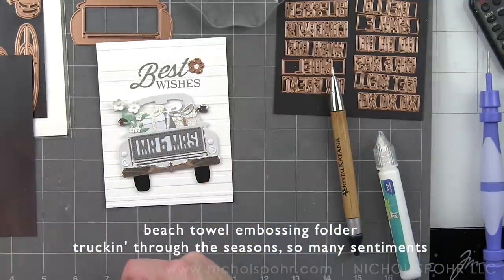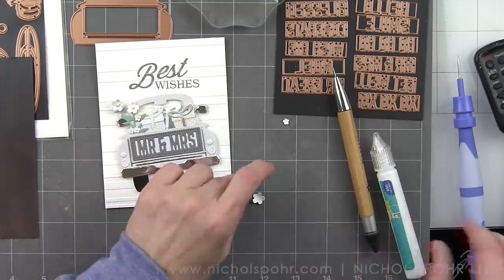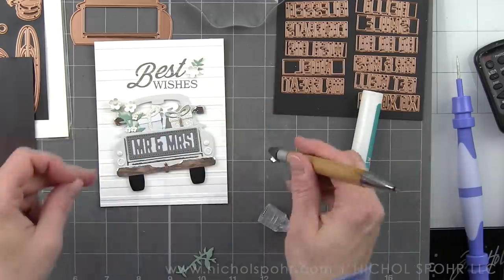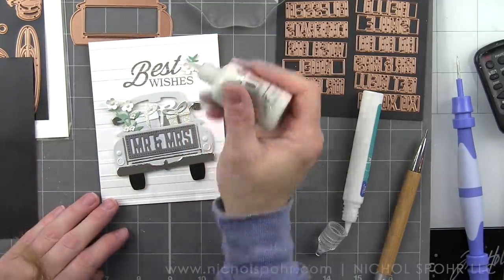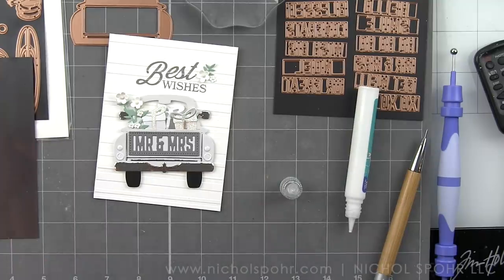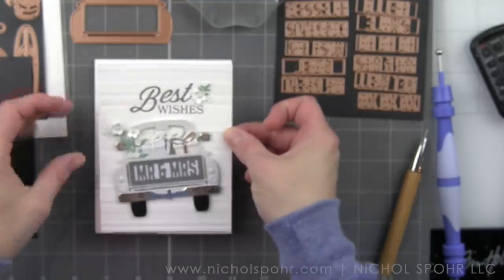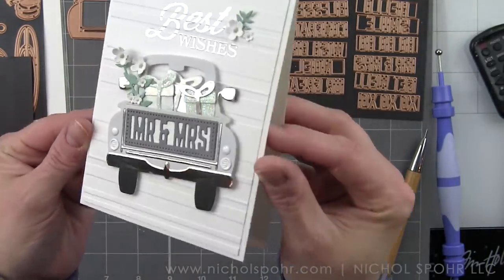We are going to pop this panel now onto a white top-fold card base, and I even die-cut additional leaves and flowers from the Truckin' Through the Seasons die collection. I'm going to trim down the greenery and pop that up next to the scripty word in the sentiment to help balance out my design just a little bit more. Don't be afraid to customize your dies — trim down that greenery if you want to add more of it to the card and kind of balance out your design. This particular embossing folder, the Beach Towel embossing folder, is smaller than A2 sized, so I trimmed my background down to 4 inches by 5¼ and matted it on my white top-fold card base.